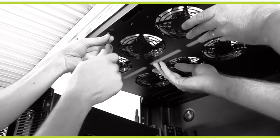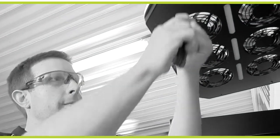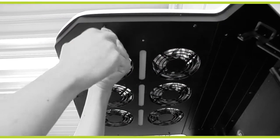Using the supplied screws, attach the fan panel. When done, attach the top louvre panel.